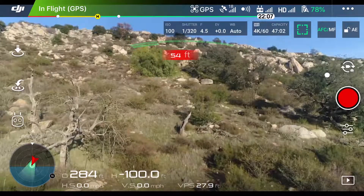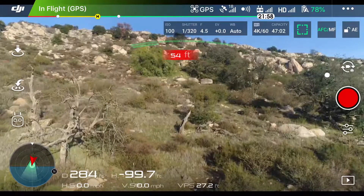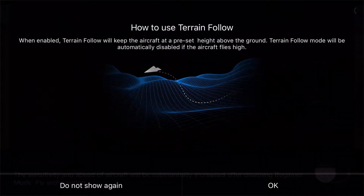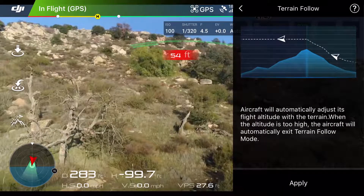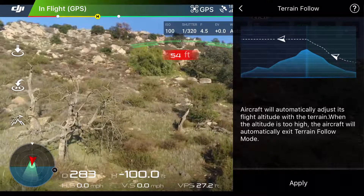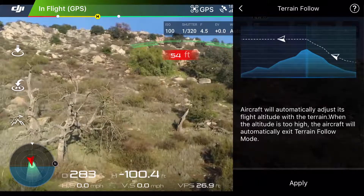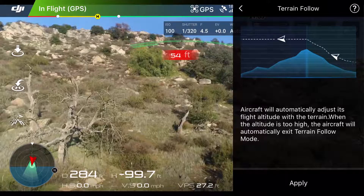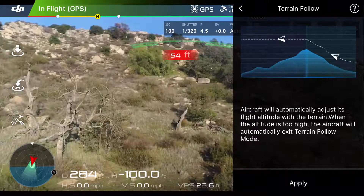With Terrain Follow, the drone maintains a set height above the ground. We access Terrain Follow by tapping on that little remote control icon and tapping Terrain Follow — this gives you a description of what Terrain Follow is. I'll hit OK. As soon as I hit Apply, that's going to lock in the set height. Since there are quite a few trees around me, I'm going to leave it pretty high. You have to be at least three feet or one meter off the ground, and up to 33 feet or 10 meters off the ground — that's where the downward vision sensors work.